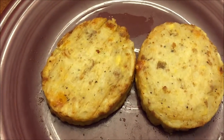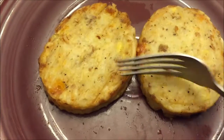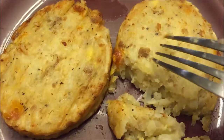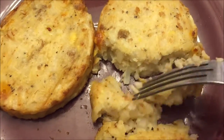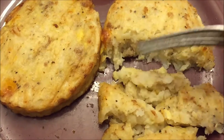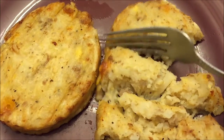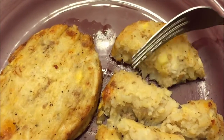Here they are out of the microwave — pretty good and tender. I wish they were a little crisper but that's okay. You can see some sausage right there and some egg right there. I generally cut these up into bite-sized pieces and then let you know what they taste like.